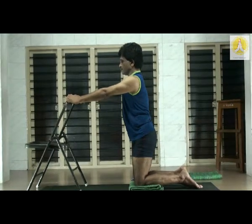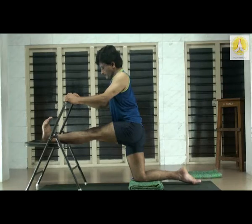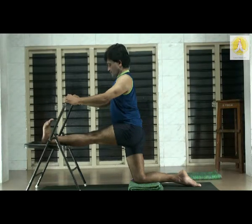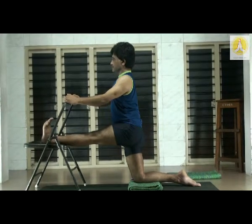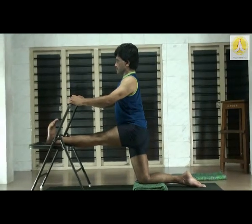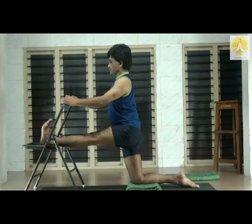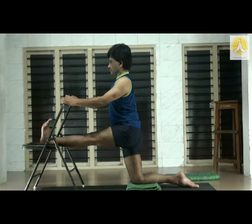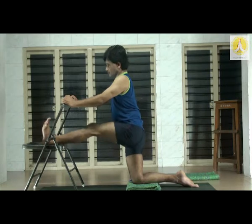Chain — left leg. Left leg up — rest the left heel on the seat of the chair. Stretch the left toes, toes towards the knee, kneecap towards the hip. Push the root of the left thigh, lift the navel and trunk up. As we inhale the abdominal cavity should expand; as we exhale it should contract. Back of the left thigh. Slowly bring the left leg down.